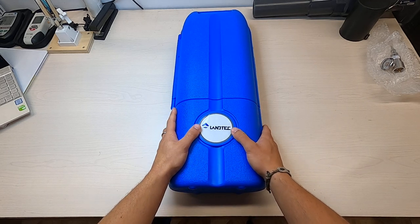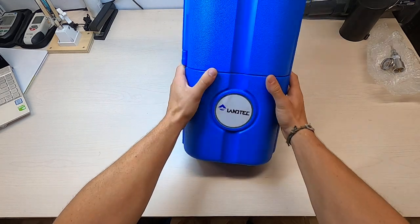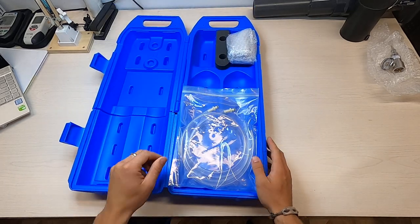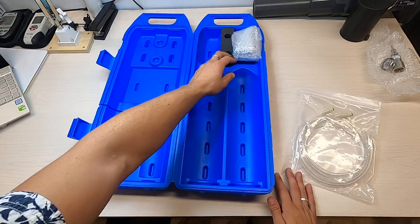So this package includes this hard case — it can obviously stand up on its end in case you're doing your field calibrations. Inside you've got room for two canisters of gas, and it comes with two sets of calibration tubing with the adapters.